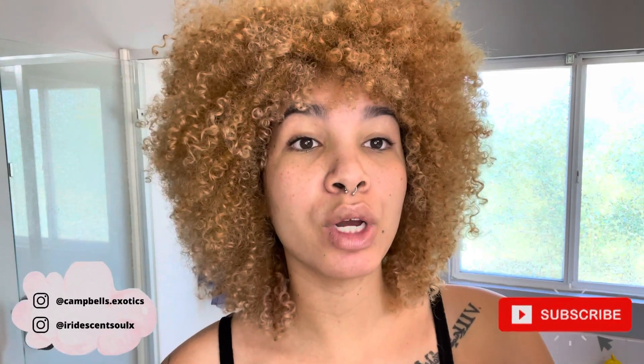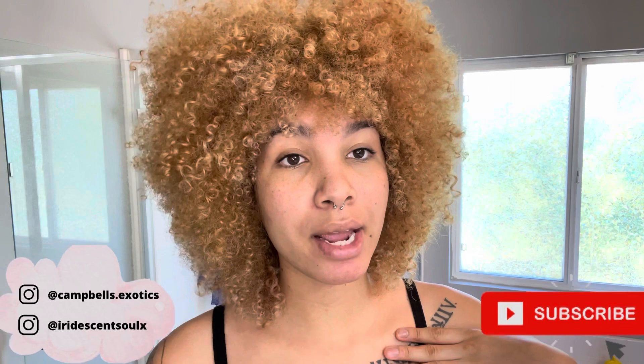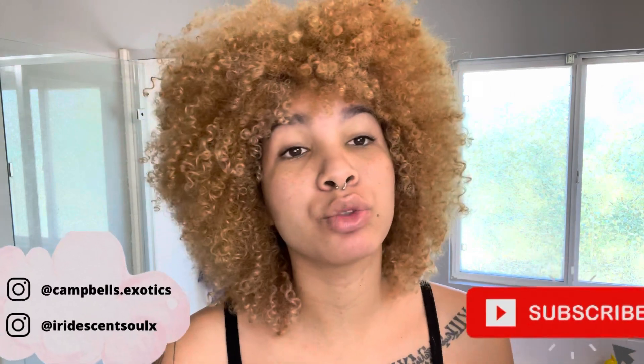Hey guys, welcome to my channel! If you're new here, my name is Estrella, or you can call me Star. If you don't know how to pronounce that — same name, different language.